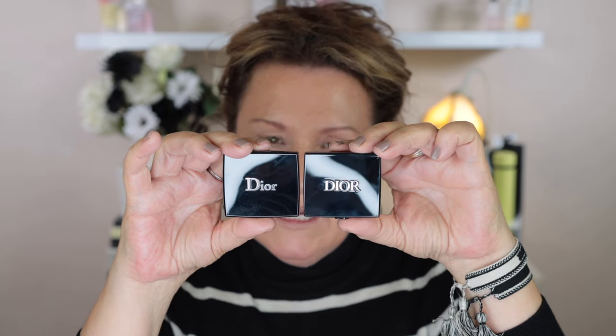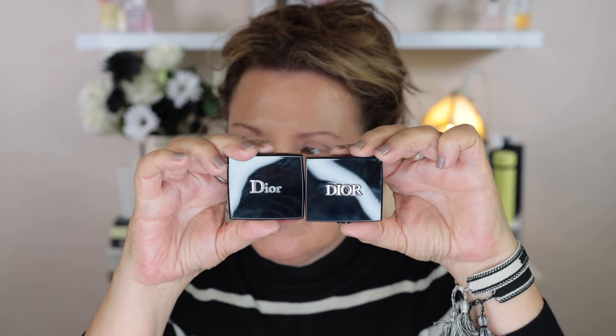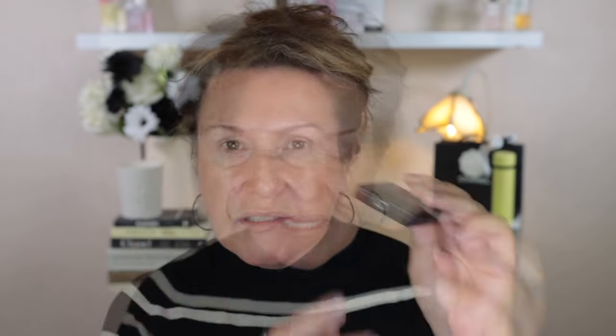Let's take a look at the outside packaging — I've got one of the old formula eyeshadows here as well, so I'll hold them up side by side. The older formula is on the left, the newer one on the right. On the front you can see the new one has 'Dior' in all capital letters. Turning it around, the new one has a different design than the silver opening on the older singles. The little Christian Dior clasp is designed to resemble the Christian Dior belt buckle.